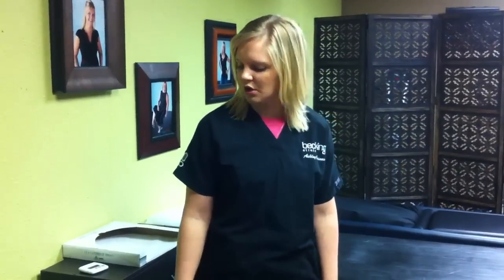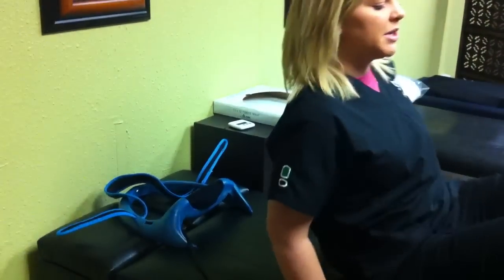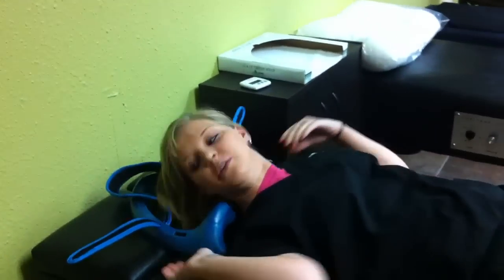In this video I'm going to show you how to do the posture pump. I already have it laid out on the table. You're going to lay down. Make sure when you do this at home you're going to be laying on your bedroom floor or on a yoga mat or something.